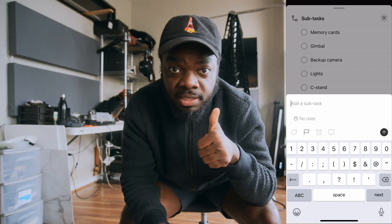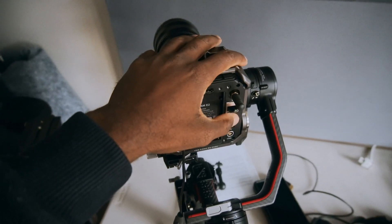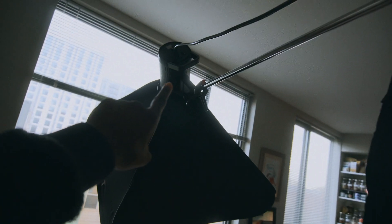Creating a gear list is going to make sure you're not missing your camera or your softbox. I remember one time I went to a shoot and forgot the whole camera — how do you forget a camera? Luckily there was a rental company right down the street. A gear list is very important. This is the Z Cam camera I use, my NTG5 microphone, and I'm also going to pack up this softbox.